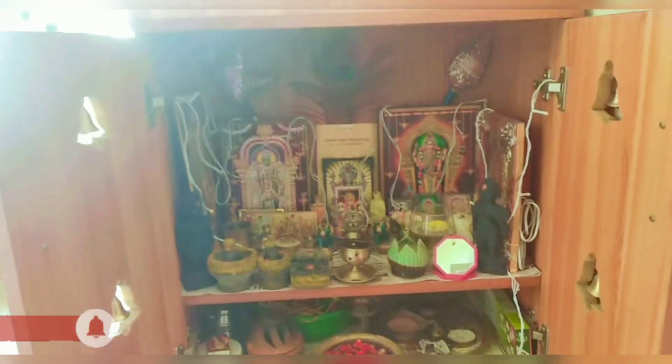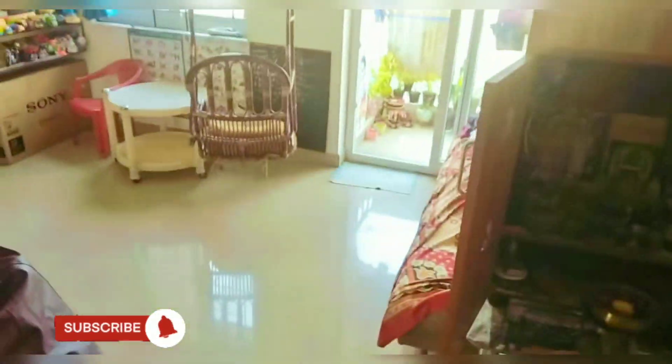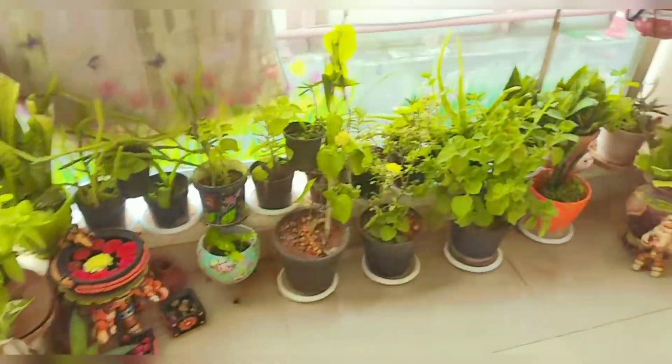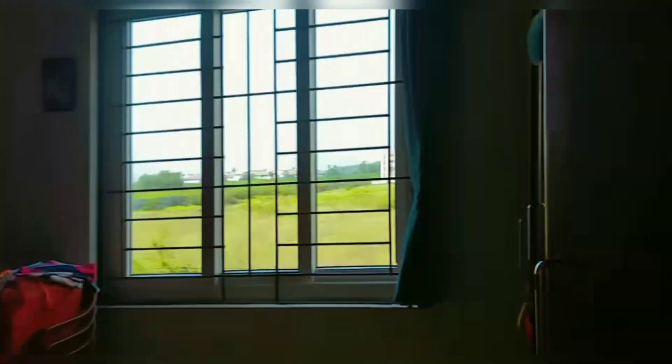I cleaned the room yesterday and again in the morning. We are going to open the room for ventilation.